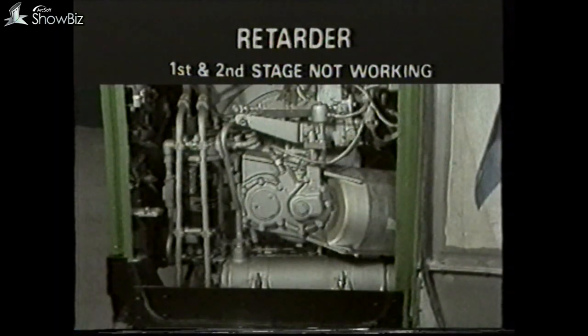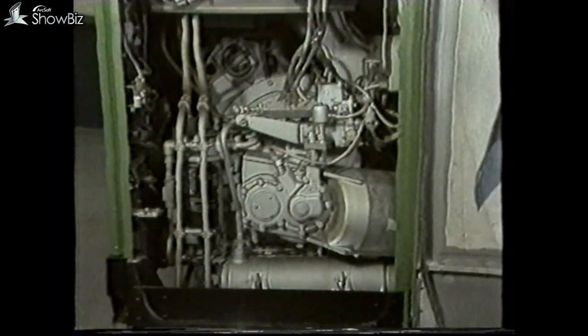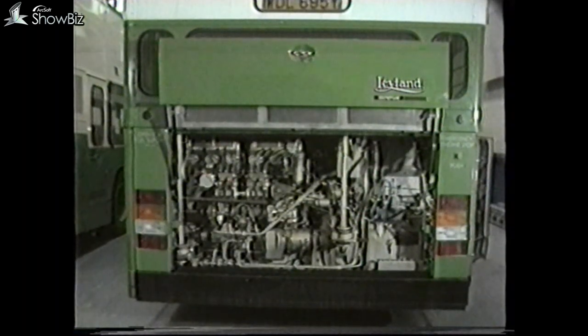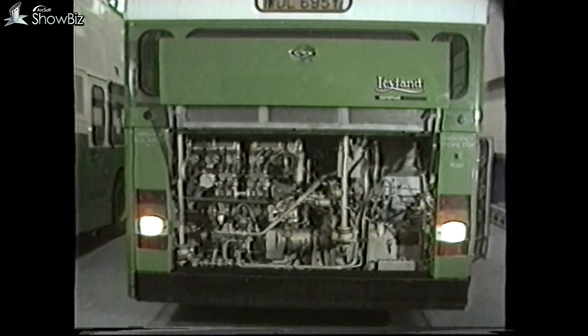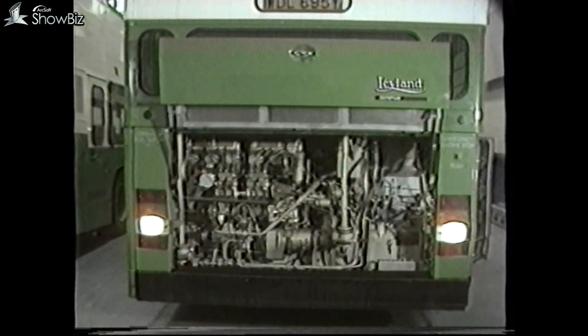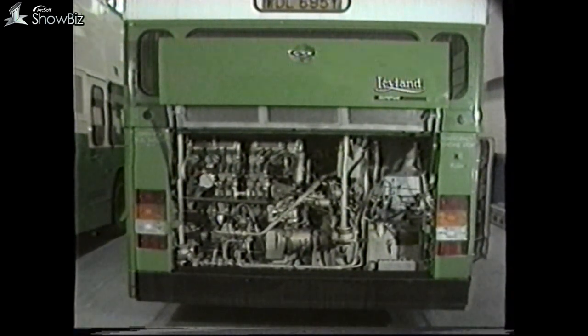Let's look at these checks in more practical terms. If there's a fault condition where the first and second stage retarders are not operating, we should first check that there is a pressure reading. If there is no pressure, we should first engage reverse gear. If reverse gear does not engage, this would indicate most definitely a problem with the retarder piston seals and must be corrected. If on the other hand reverse gear does engage, this would indicate that all is in order in that area.